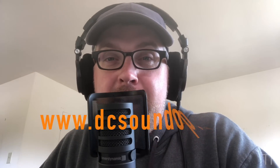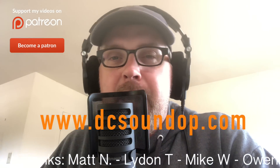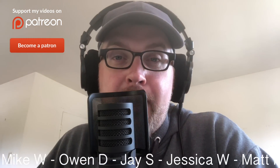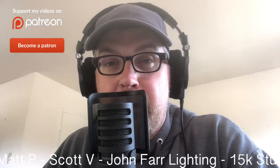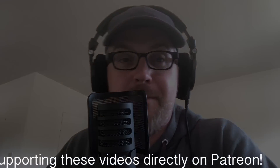Head over to the website dcsoundop.com for more information, resources, tools, and free videos. Thanks to everybody who supports the channel either directly through Patreon or by visiting the affiliate links down in the description below or over on the website. It really makes a big difference and helps me to continue putting out these videos. I'll see you next time. Bye.